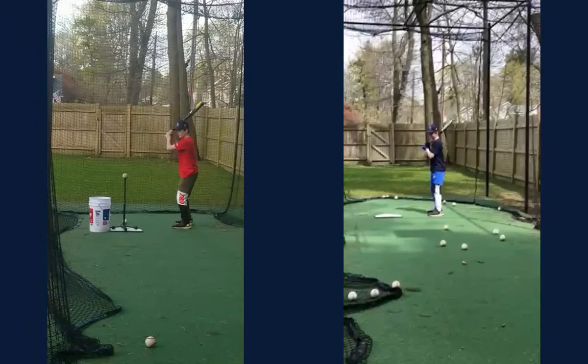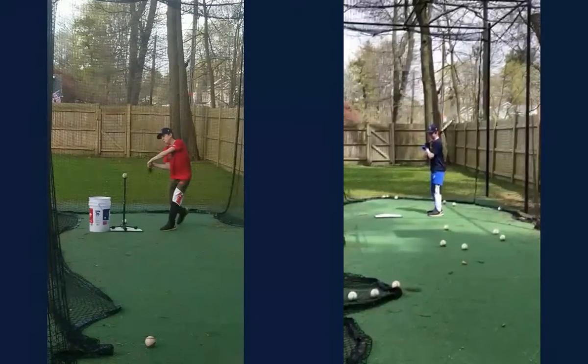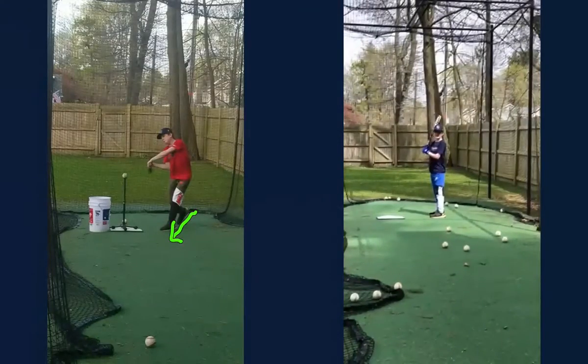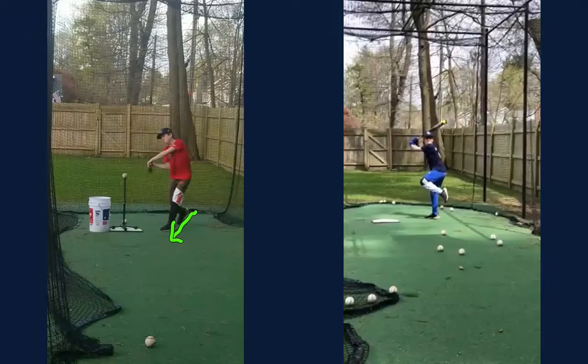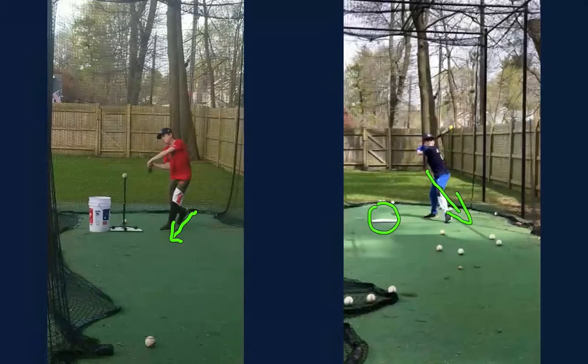I can tell you right off the bat one of these things you made a drastic change in. Let's watch you over here on your left and look at the step going that direction. Let's look at the first time you did it — as we go forward, as you get into your swing, and as you step here, Chase, you go in that direction. So already, huge improvements there, Chase. That's exactly what we want to see — we want to see that step in that direction.